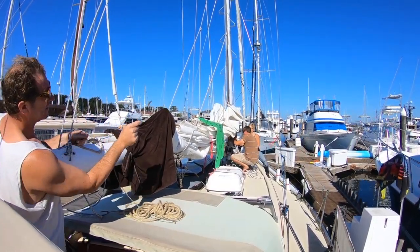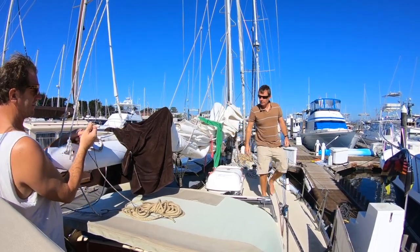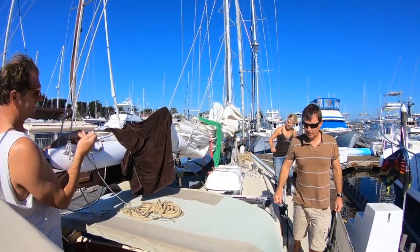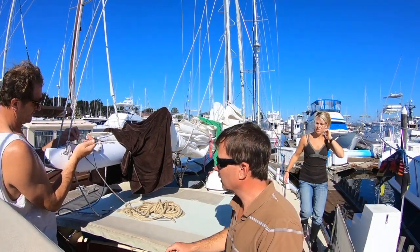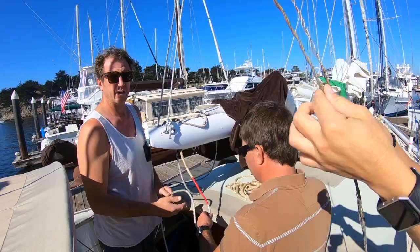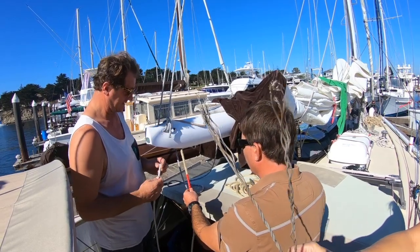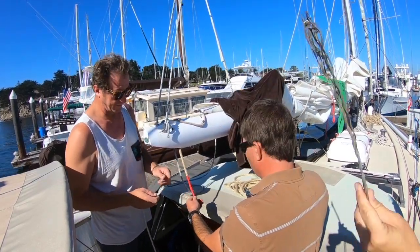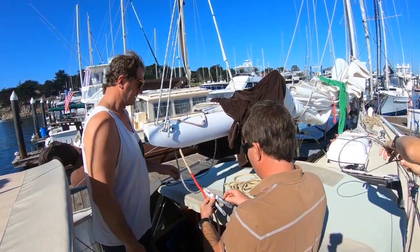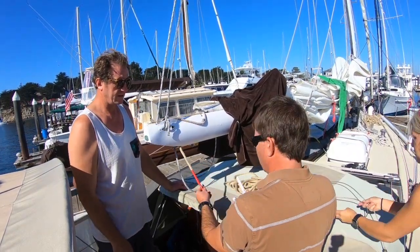Holy shit, look at this — check that out. We're on two. Oh fuck yeah! Holy crap. Pull in your instincts. That probably would have sort of checked off.